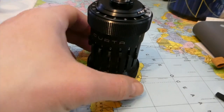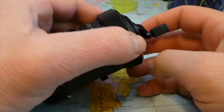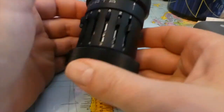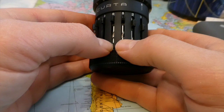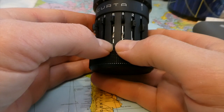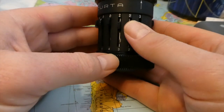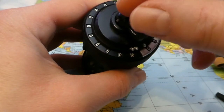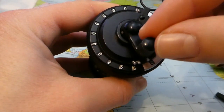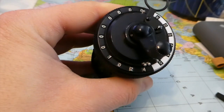To do a multiplication, let's reset the result and the counters. And we want to multiply 256 four times. One time, two times, three times, and four times.